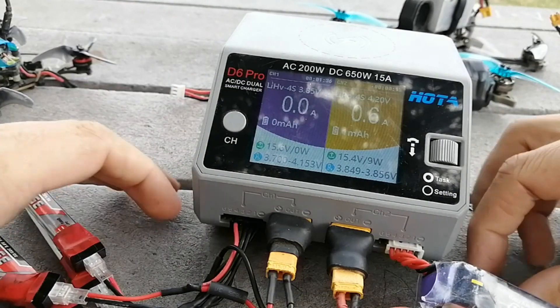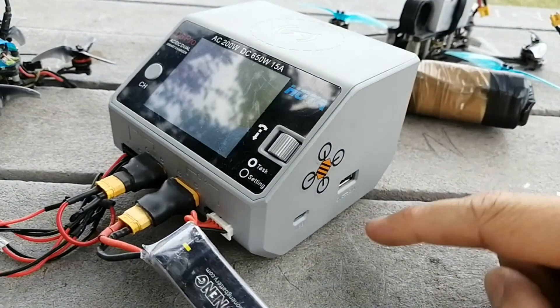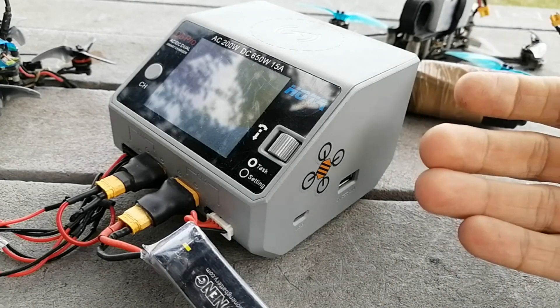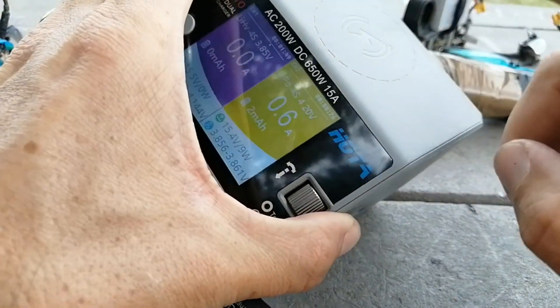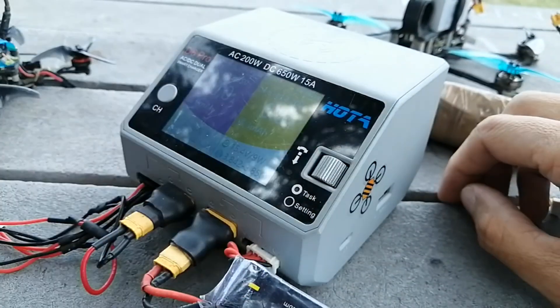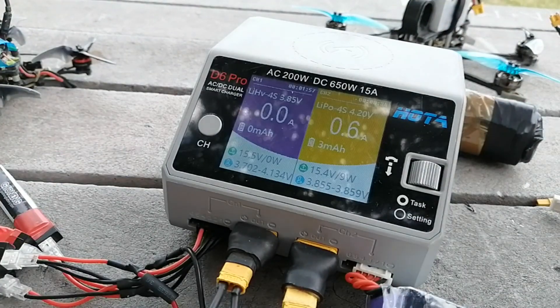Whilst you're doing that, you could plug something into the handy USB port and charge your cell phone. Or if that's too much hassle, you can use the wireless charger built into the top of this thing to charge your phone or whatever — if that's something you like to do.